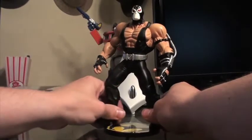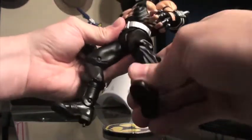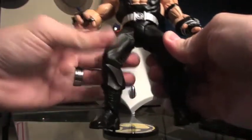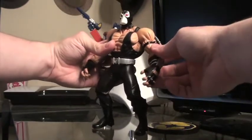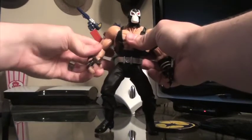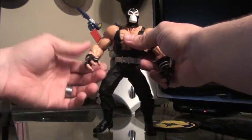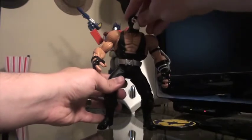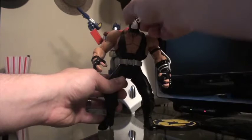The figure has articulation at the ankles, at the knee joints, rotation at the hips forward and backward, and at the shoulders it flexes in and out, forwards and backwards. There's also articulation at the elbows and rotation at the wrists. The head is not on a ball joint but it can rotate left and right and also flex up and down — there's no side-to-side tilt on this one.